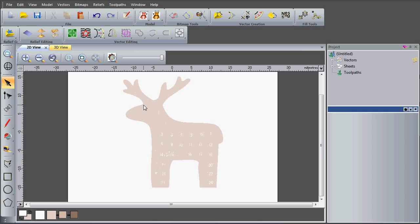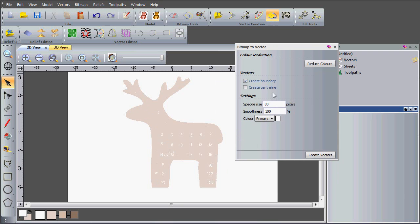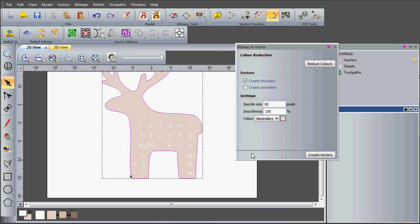I'm going to use the outline of this beige colour to create my vectors, so I'll go to bitmap to vector. I'm going to have a high speckle size of 80 pixels so we're not picking up any of these numbers. I'll change my colour to the secondary colour to create the boundary from — we're creating the boundary around our beige colour and not the white. The white is the primary and the creamy beige is the secondary, so now I'll say create vectors and you can see the vectors are shown in magenta, highlighted around my image.